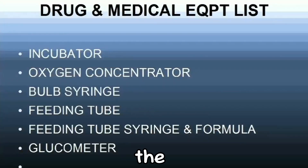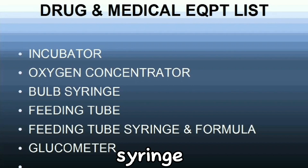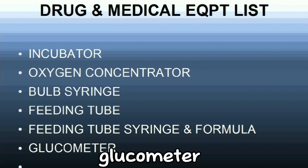Now we go to the top medical equipment list we need for whelping: incubator, oxygen concentrator, bulb syringe, feeding tube, feeding tube syringe and formula, and last on the list is a glucometer.